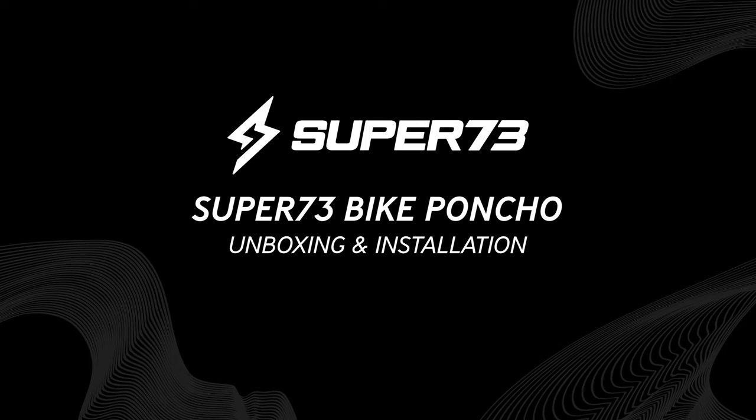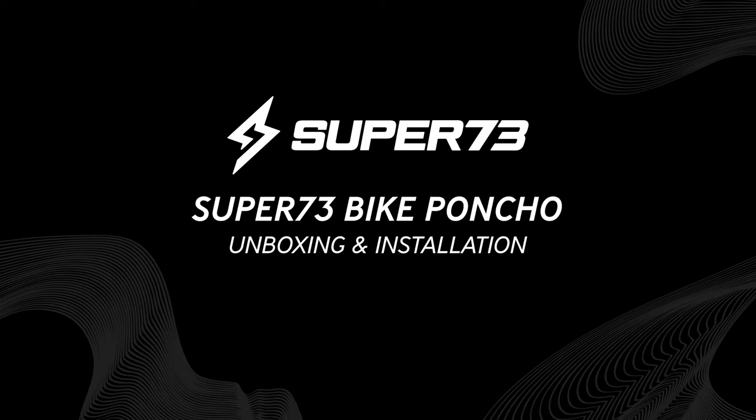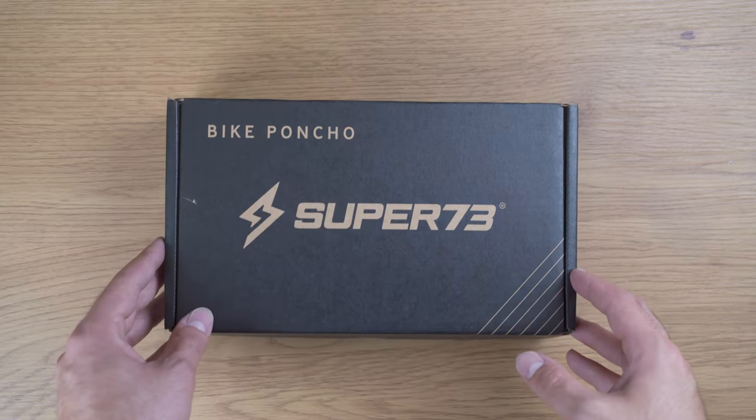Today we'll be unboxing and installing the Super 73 bike poncho. When you order your bike poncho, it will arrive in a box like this.